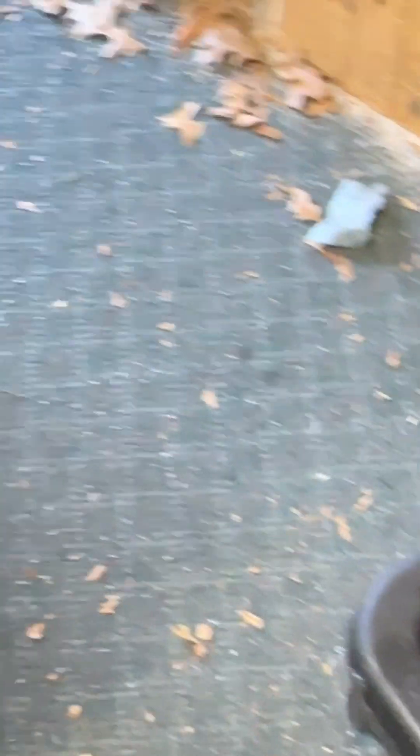You need an oil pan because you will lose a little bit of oil when you take that plate off. Let's fire it up!